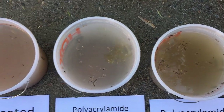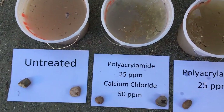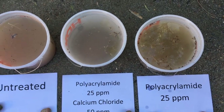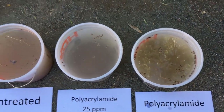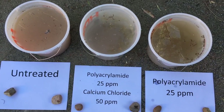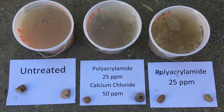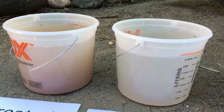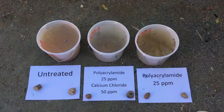It seems that it worked, so we're going to try again in the field. We'll use about 25 ppm — the recommendations are about 5 or 10 ppm so this is definitely a high dose — but it seems the calcium chloride also helped a lot. The water I'm using from San Diego has high salinity, about 0.9 dS/m. Anyway, the truth about PAM is it seems that PAM works. We hope you enjoyed this video and we'll see you next time.